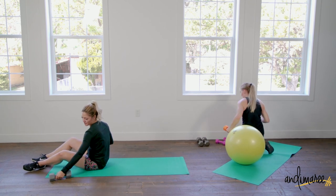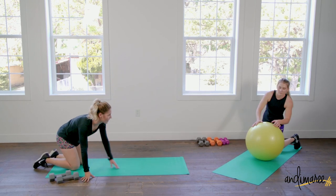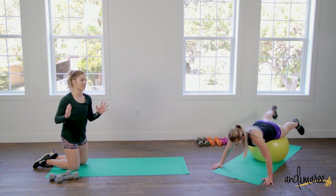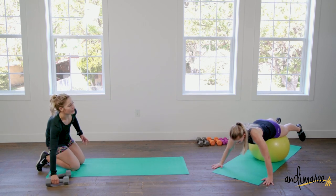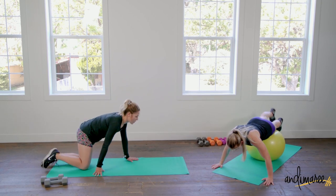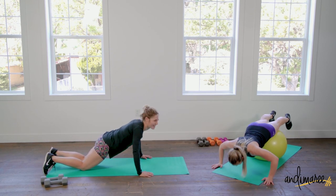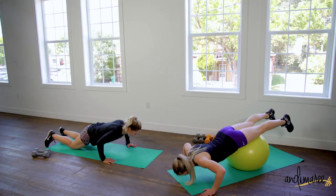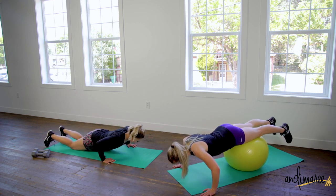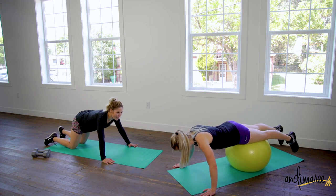We are now going into those decline push-ups, or just normal push-ups. The ball is just going to challenge that stability — it's freaking your body out because it's unstable. If you do want to try this movement but don't feel super safe yet, stick to a coffee table or a chair. Just playing with the different angles makes it so much fun. Are you having a blast over there? 15 seconds.